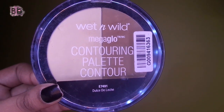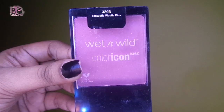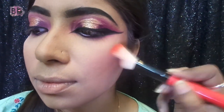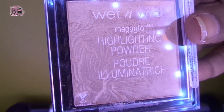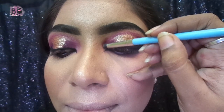I use the Wet n Wild palette and apply it on the hollows of the cheeks and the jawline. I also contour the nose. I apply the pink shade from Wet n Wild Color Icon as blush on the apples of the cheeks. After that, I concentrate on the highlighter using Wet n Wild — applying it on the cheekbones, middle of forehead, middle of chin, cupid's bow, bridge of nose, inner eye corner, and tear duct.